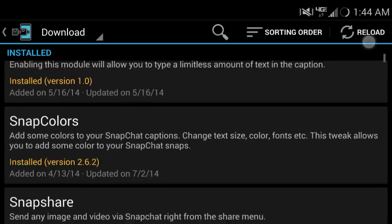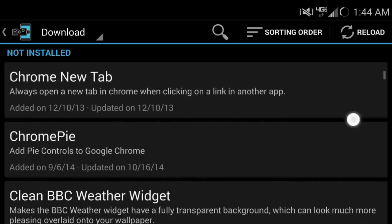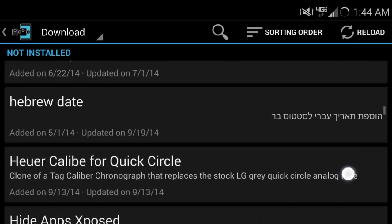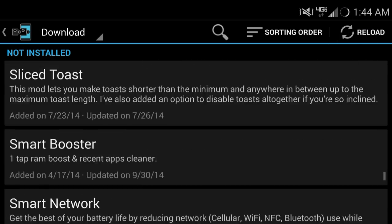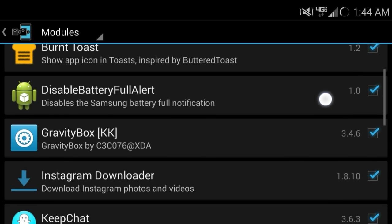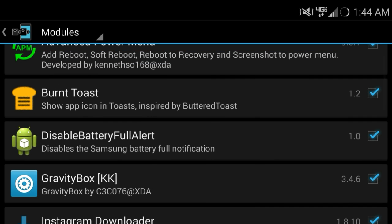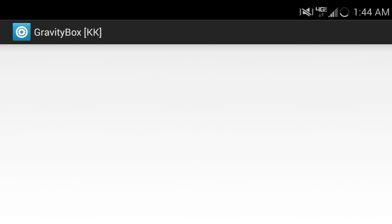It's just this huge list of a bunch of things that you can customize in your phone — it just keeps going on and on. I'm just going to go over the top 5 that I use and love. The first one I'm going to show you guys is called Gravity Box. Let's go over Gravity Box.